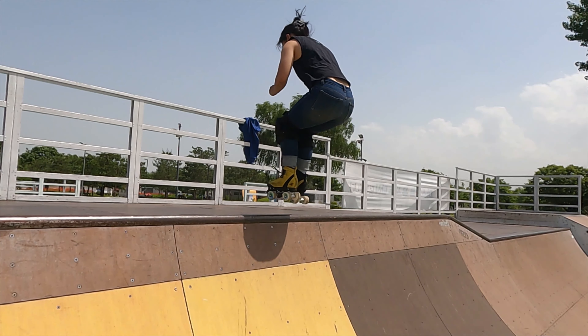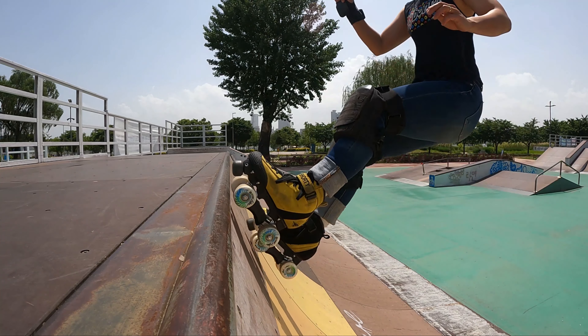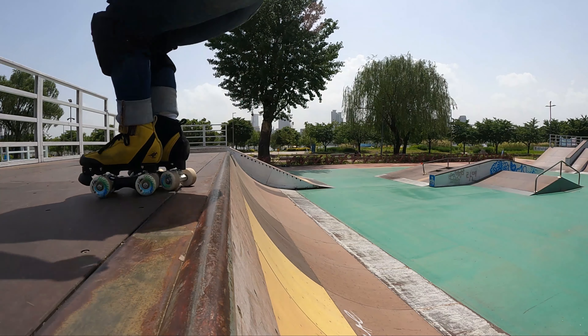Look to land by bending your knees to absorb the impact. When airing out over coping, also lift your toes to help clear the coping, especially if it sticks out.